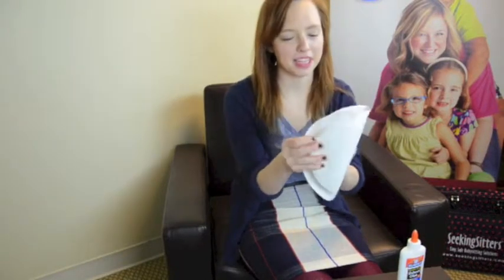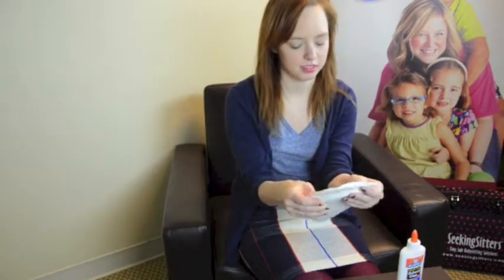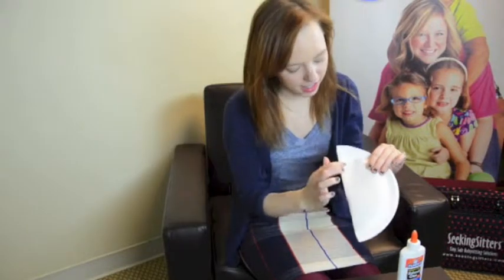You will fold the paper plate in half and cut along the inner circle.